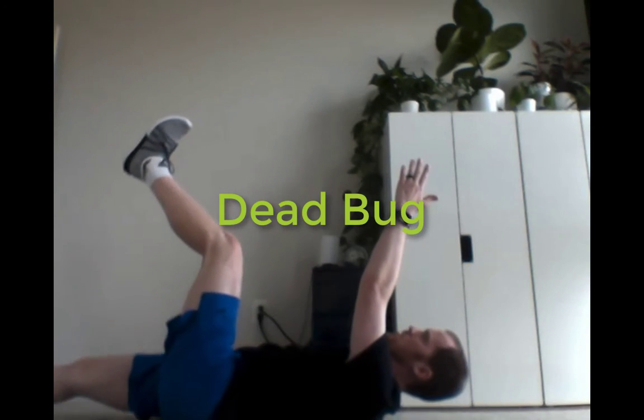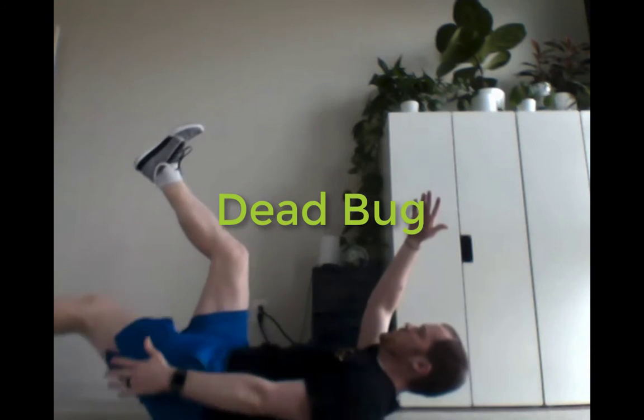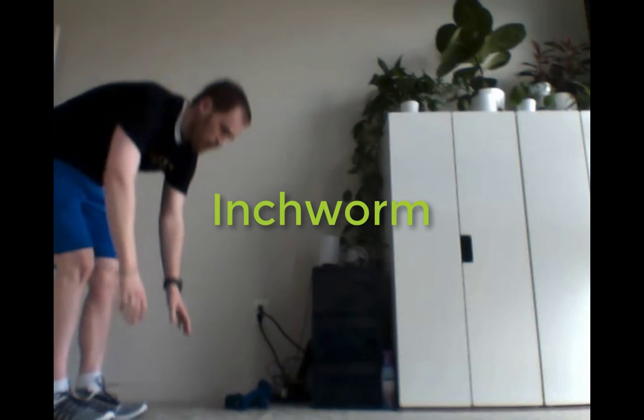We're also going to do dead bugs. I'm going to have my arms and legs up towards the sky, then drop one side of arm and leg, and then the other side. If you feel like you need a little bit more support at the back, I lift my shoulders up just a little bit or lift my head up off the ground to flatten my back. You can also bend the knees if you need a little modification.